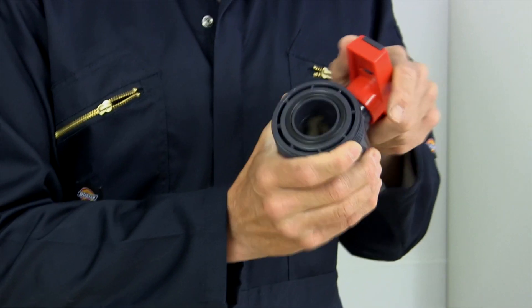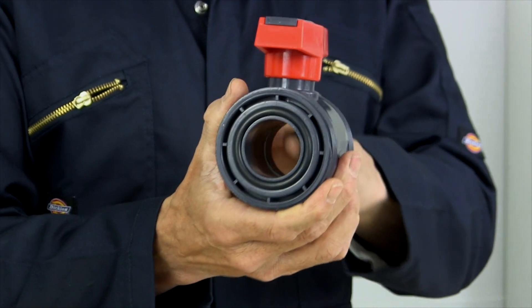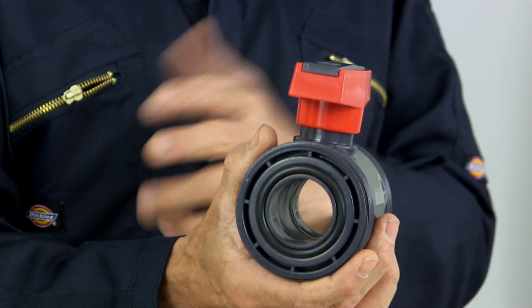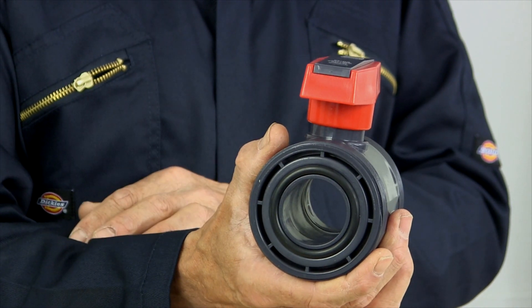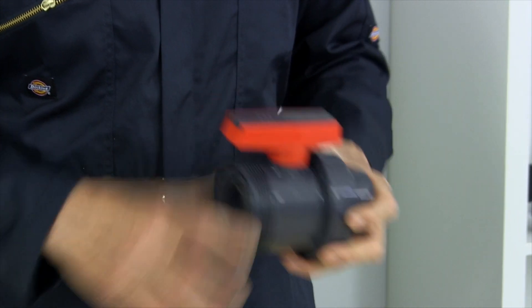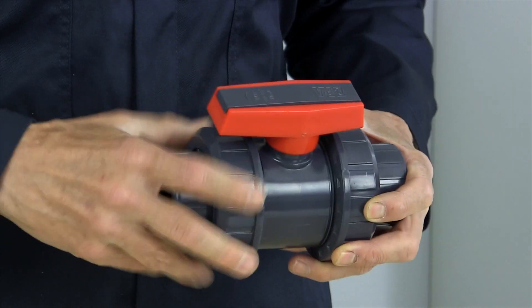The main advantage of a double union ball valve is it's got a full bore flow all the way through, with nothing to catch any debris or any parts which might be coming down in the water or the fluid. So they're very unlikely to get blocked at all. When you're putting your valve back in the pipeline, just screw the two unions on and your system can be ready to go really quickly.